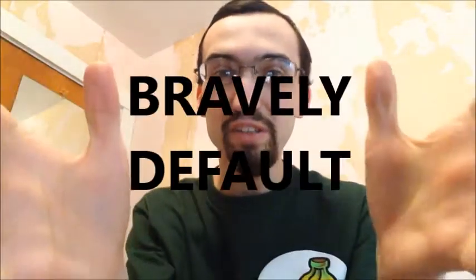Hi everyone, Marcus here, welcome back. And for video number one, I'm going to kick things off with a bang because it's February 7th, 2014. That means today marks the release of the Nintendo 3DS video game Bravely Default here in North America.